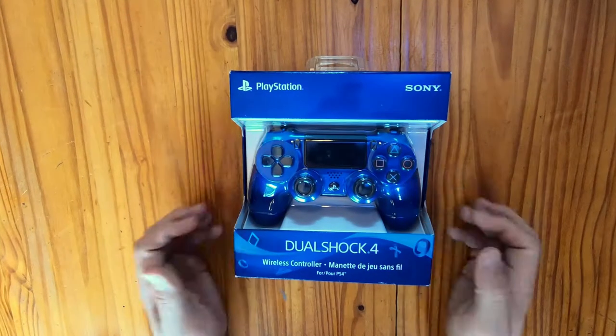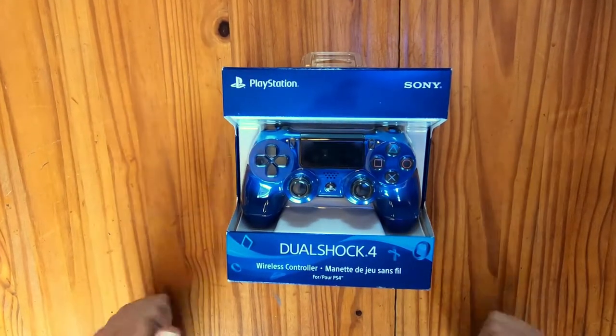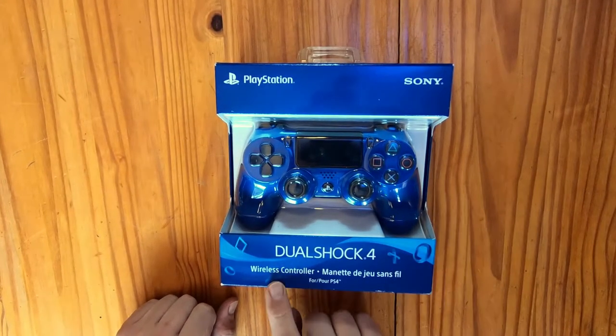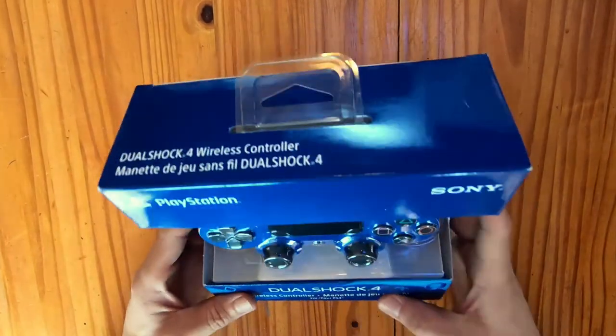Let's start the unboxing. And there it is — the DualShock 4 version 2 wireless controller in wave blue special edition, designed for the Sony PlayStation 4 or Sony PlayStation Pro consoles. First impressions indicate that the packaging is solid and the controller is very well displayed.